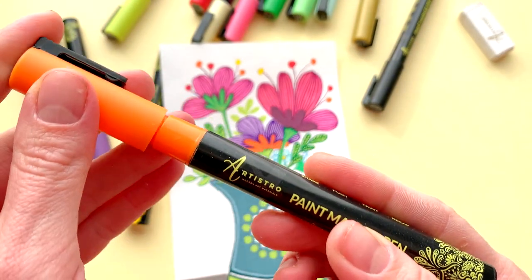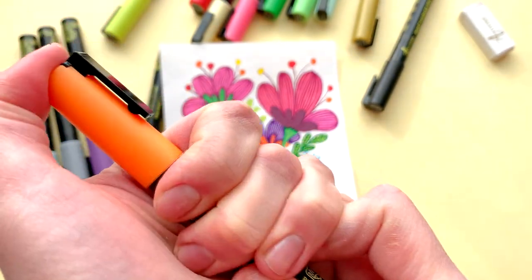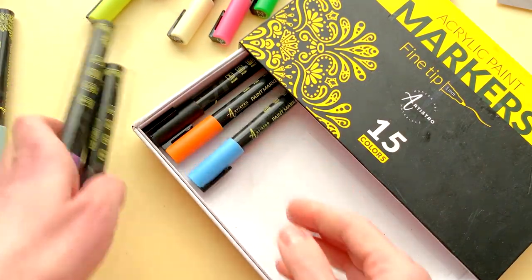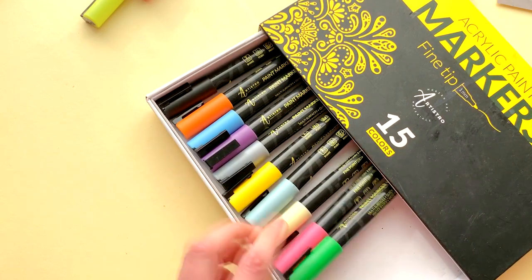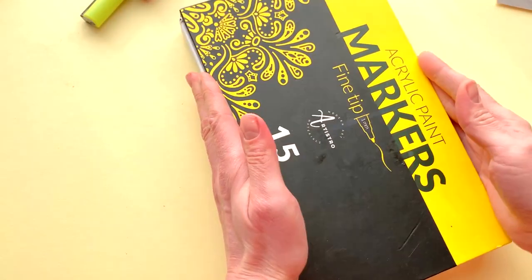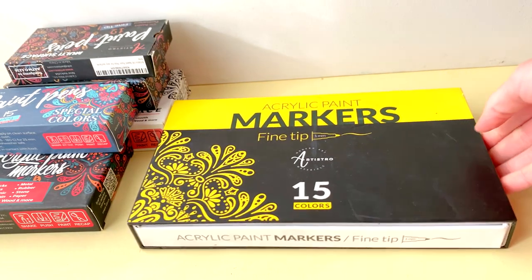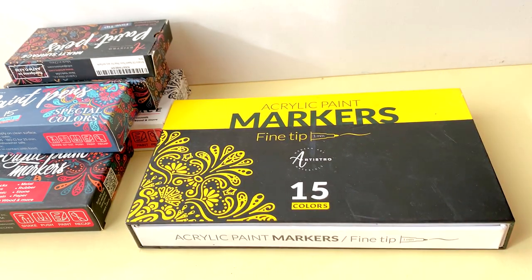Always close the cap tightly. Happy creating, and store your art supplies correctly. Come back for more useful hacks and fun tutorials.